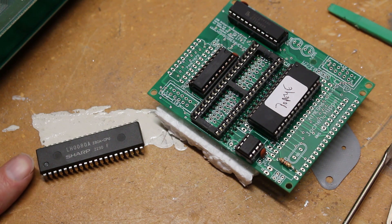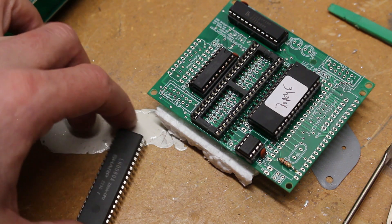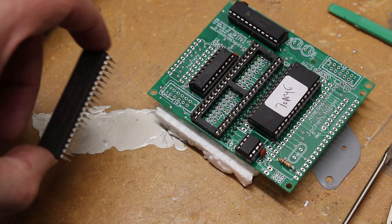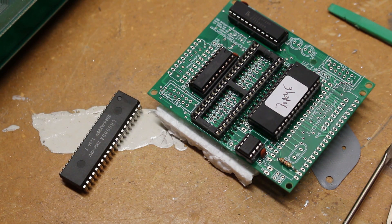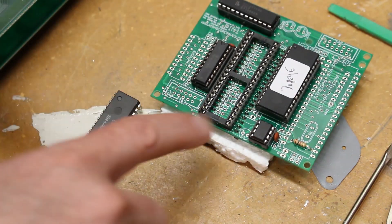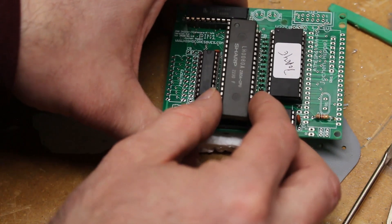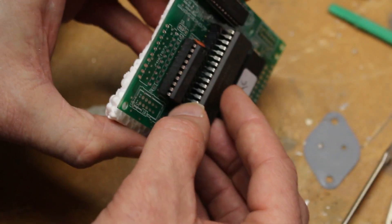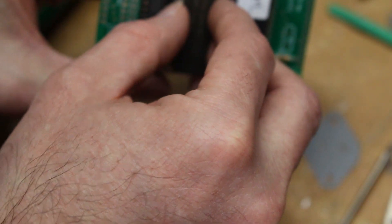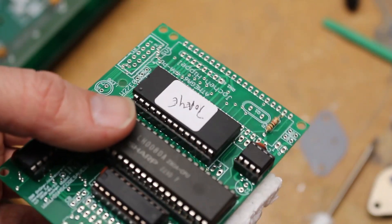We're going to make sure that our pin one — this little round circle on the bottom left — matches up with pin one on the kit. We need to make sure it's oriented the correct way. I like to make sure the legs are nice and straight after I take it off. You may need to clean up the legs if they're not shiny — if they are black or anything, clean that up lightly to ensure good contact. I'll leave the styrofoam on the back to protect the legs, and now we're going to drop this in. Make sure everything lines up.